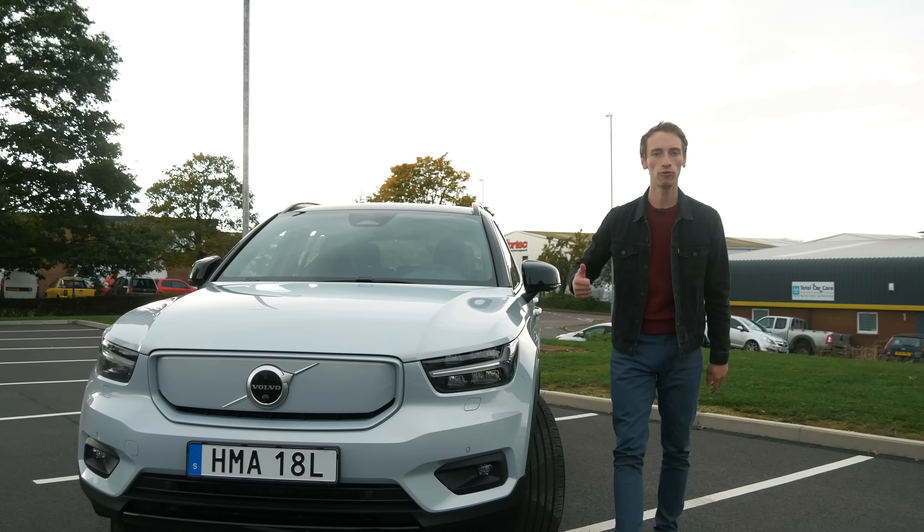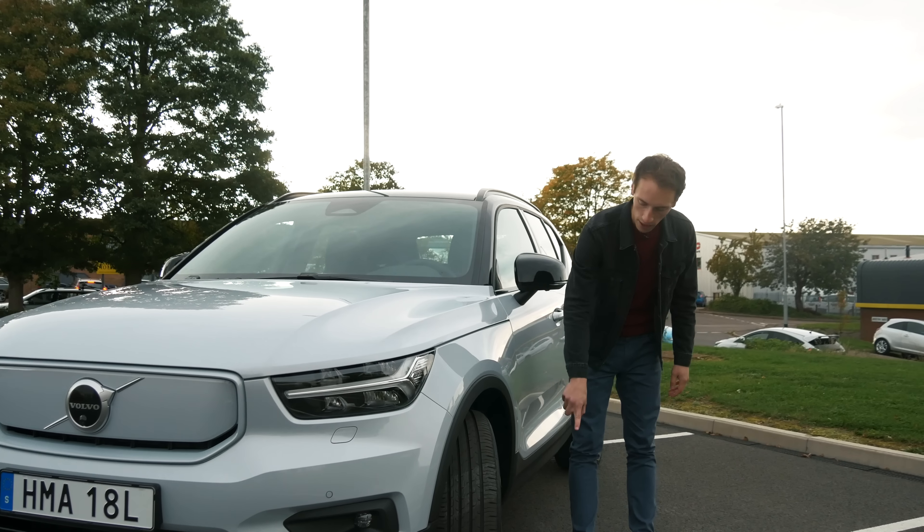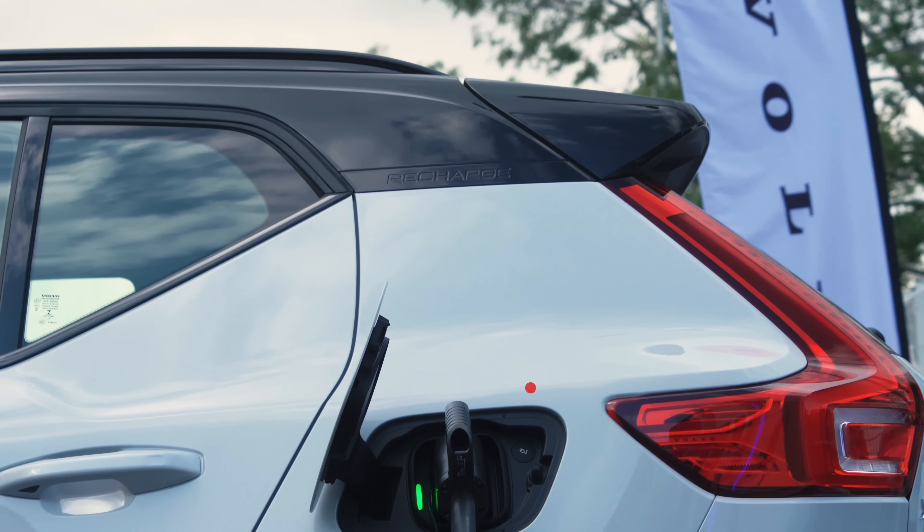Other differences include having some Recharge logos at the back of the car, and there's also exclusive alloy wheel designs, and there's a charge port where you would have otherwise found the petrol cap.